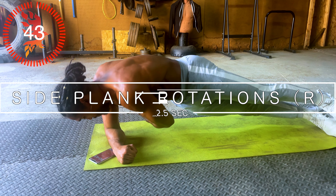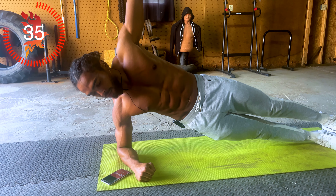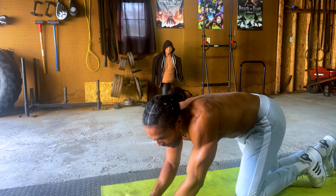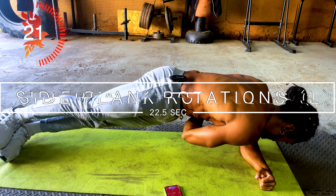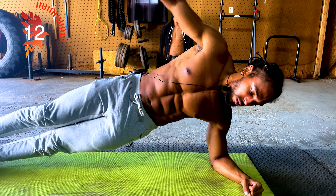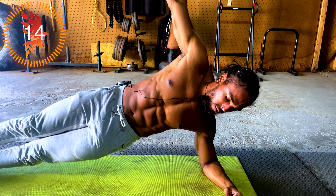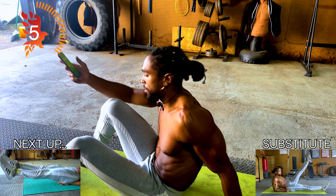All right guys, making the switch. We're going to be doing side plank rotations. Get ready, let's go. Keeping that body nice and tight. One more.